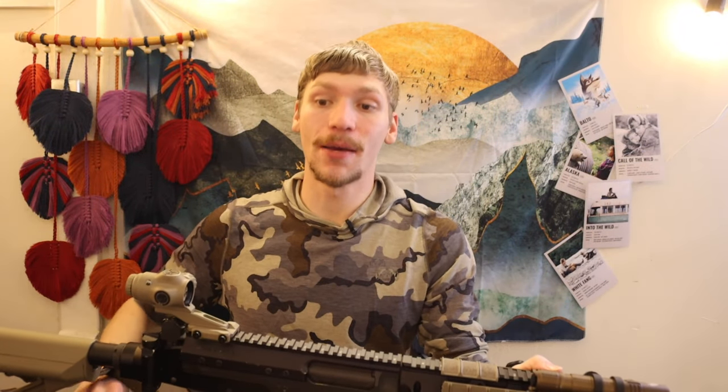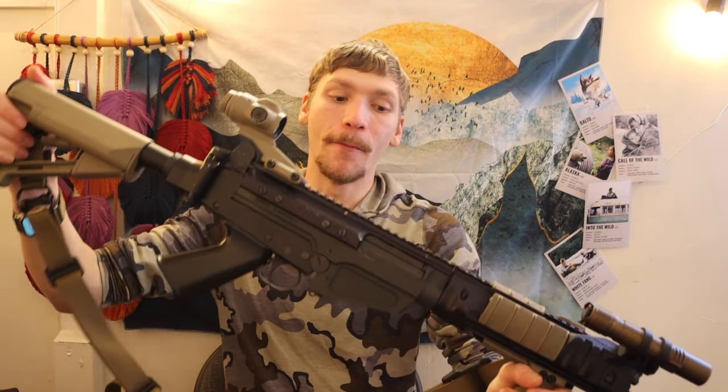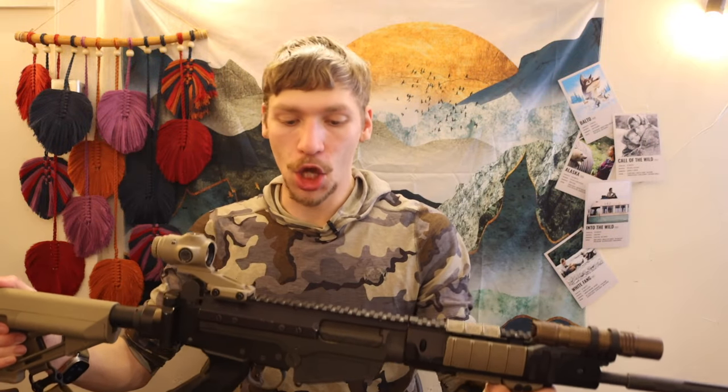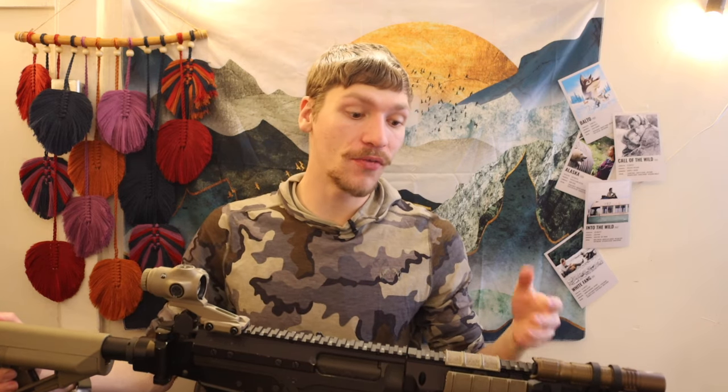Getting back to the semi-marksman rifle idea with this gun. When I got this, I knew I wanted an FNFAL or a FAL clone, but I wanted something I could modernize. The OSW seemed about perfect for me. The reason why I call this a semi-marksman rifle is because I don't think that this fits well into the typical DMR type role.